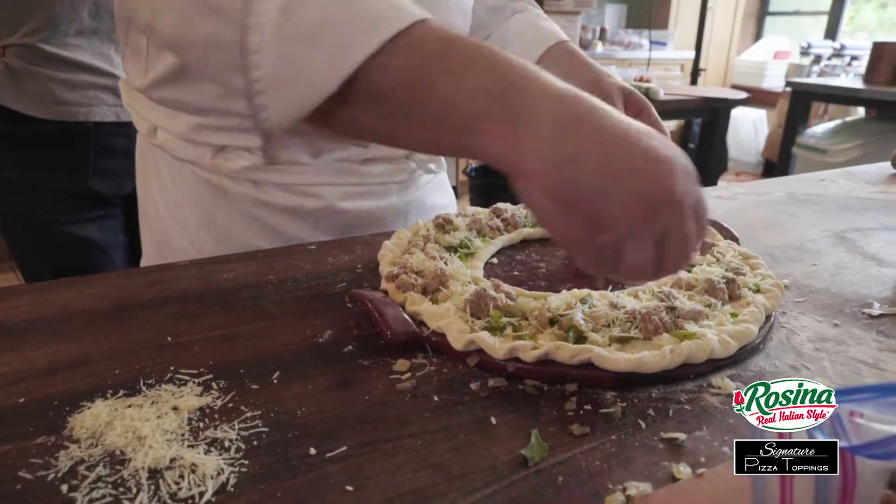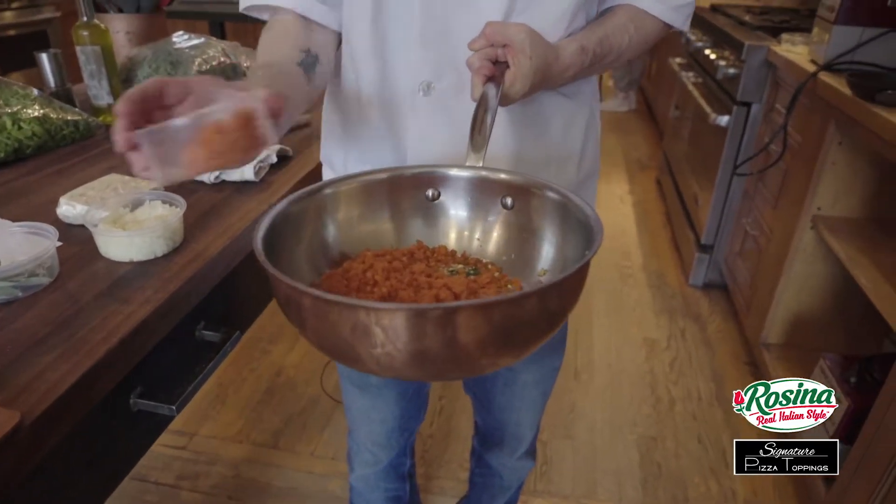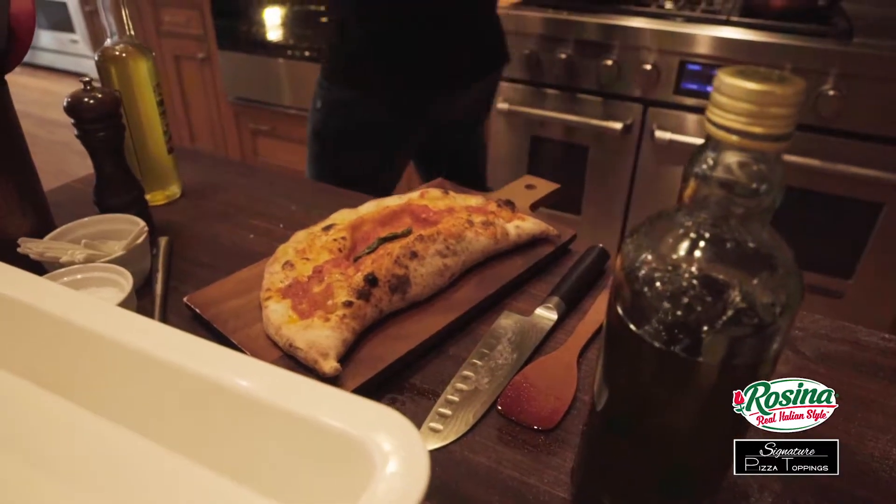It takes out that one step where food handler issues can come into play. It's really easy for quick turnaround service. Your PAR, your prep, is on point every night, every time — and it's a one-stop kind of product for me.